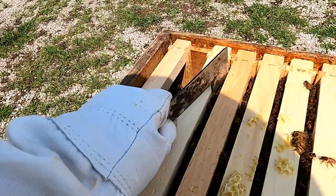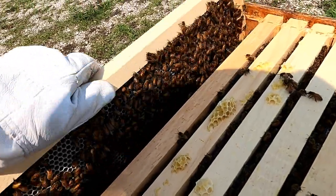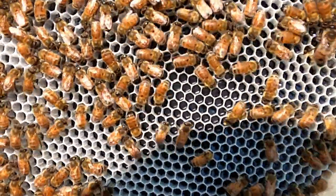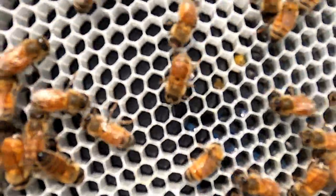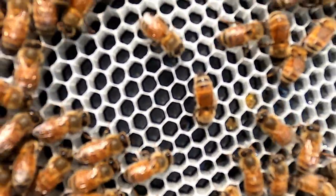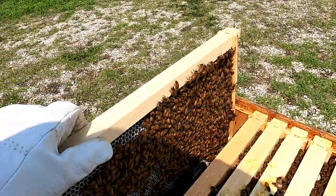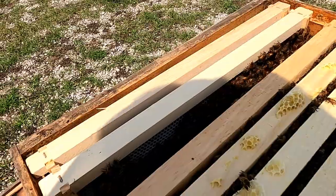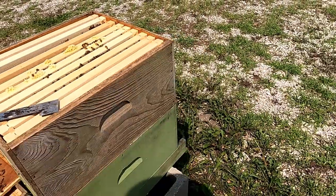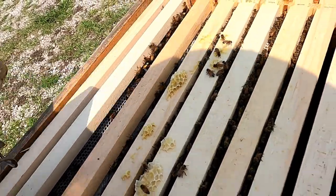These center frames look like they are going to be full of honey. You can see here they are pulling wax, which means they're making that honeycomb, and it looks like they're starting to put a little bit of pollen in a couple of those. They've still got a little ways to go to build out the wax in that frame. But typically bees work from the middle out, so what I think we'll find is that these center frames have a little bit more honey.